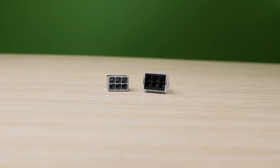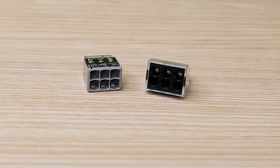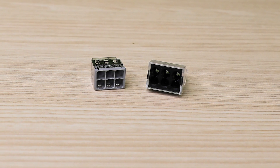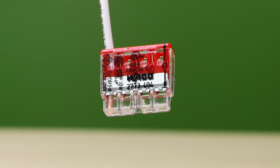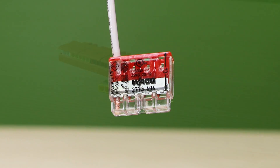The new compact design of the 2773 makes it 30% smaller than our original 773, which helps in areas where space is limited. It also offers a more transparent housing to show if conductors have been fully inserted for a proper termination inspection.